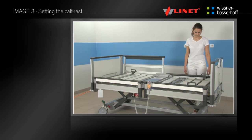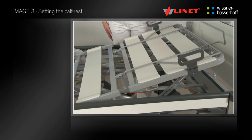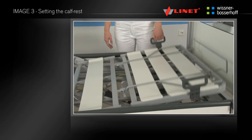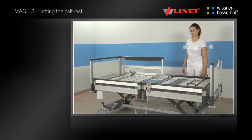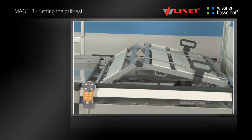The calf rest can be mechanically adjusted to the optimum height. Raise the calf rest slowly with the handle located on the calf rest of the mattress platform — the calf rest is secured automatically. Slightly lift the calf rest and then run it down to release. The calf rest can also be raised when the thigh rest is positioned, giving the patient raised legs and bent knees.